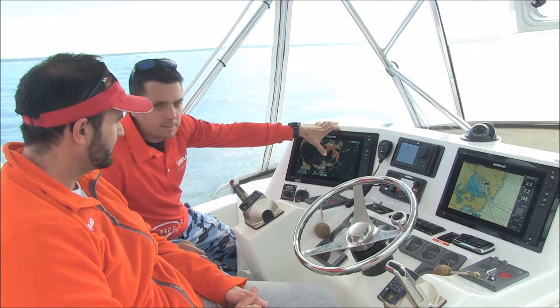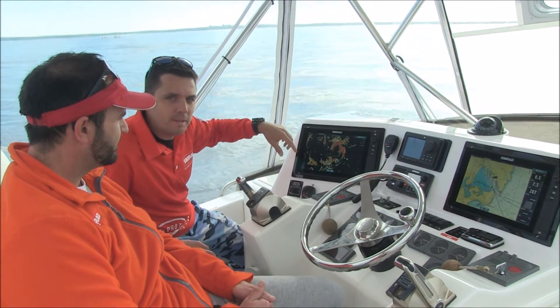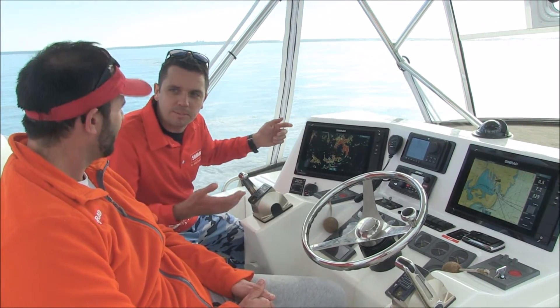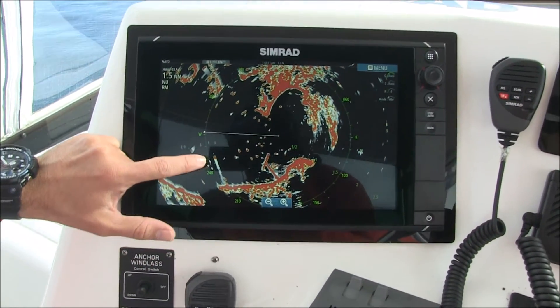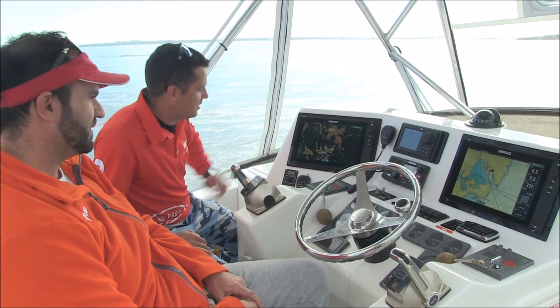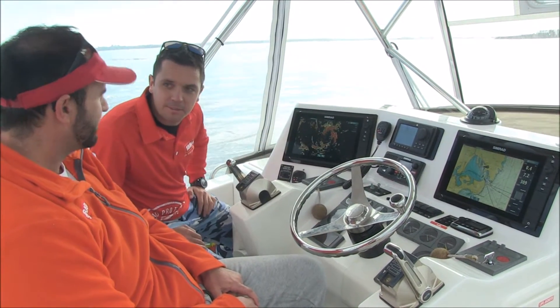If we look at the radar screen here now, sitting in the middle of Botany Bay, we've got what we call target trails turned on. The target trails shows you anything that's moving as leaving little dots behind it, like when you're doing your GPS when you drive along. You can see here right now there's an aeroplane that's just coming in with a trail — coming in here to land on the runway. Pretty cool stuff. You can see how fast it's going compared to the other boats in the area that are moving around as well.